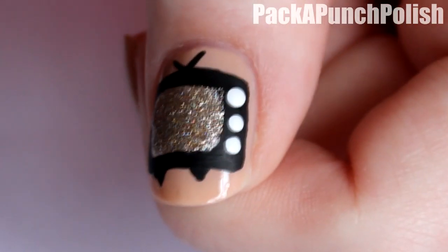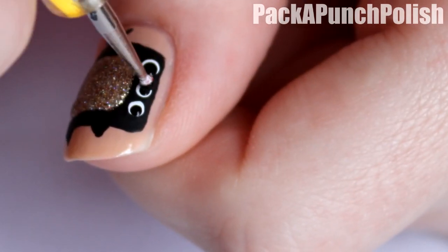For the buttons, make three white dots going down the thick side of the TV. Then add smaller black dots on the inside of the white ones.